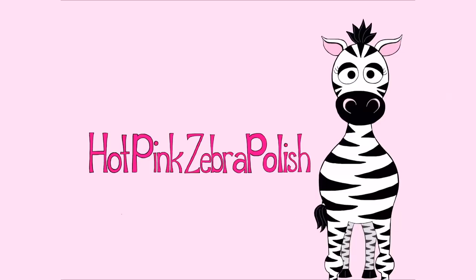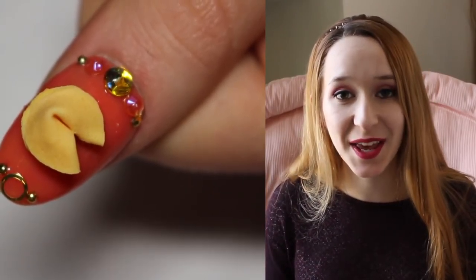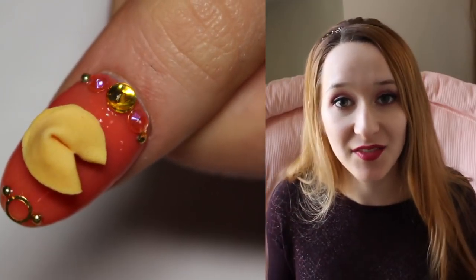4D Opening Cookie Acrylic Nail Art Tutorial by Hot Pink Zebra Polish. Hi everyone! In today's video I'm going to be doing something that I think is absolutely hilarious. I love this nail.